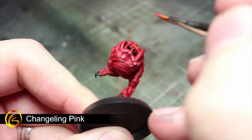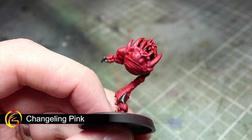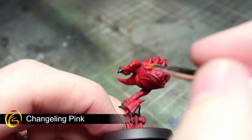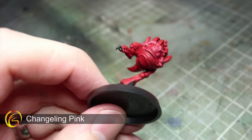To give the bottom lip and underbelly of the Squig a slightly pinkish tone, apply a light dry brush of Changeling Pink over these areas. Again, if you don't have this paint, Pink Horror makes for a good alternative.